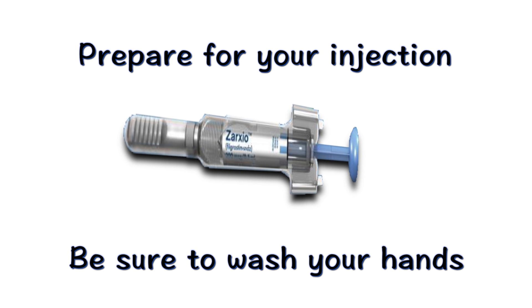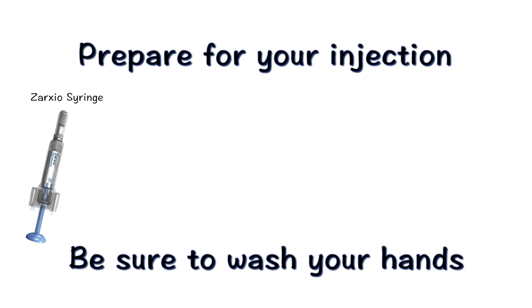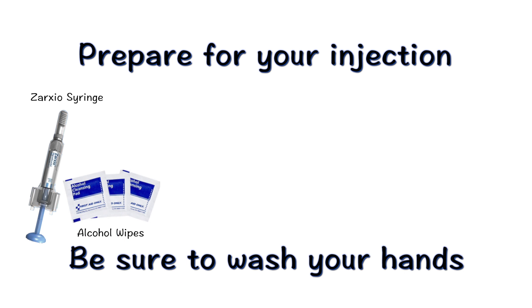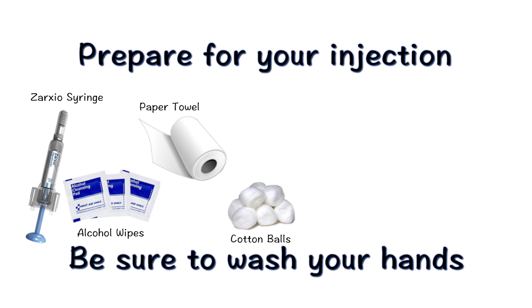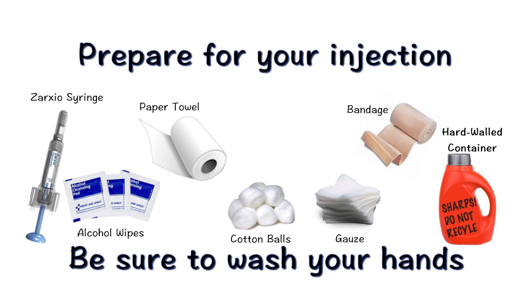Each time you inject a dose of Zarzio, you will need to gather the following supplies: Zarzio syringe, alcohol wipes, paper towel, cotton ball or gauze, Band-Aid (optional), and a hard-walled sharps container for discarding syringes.